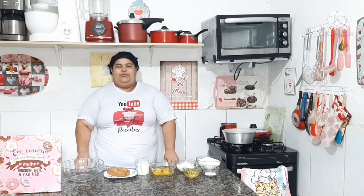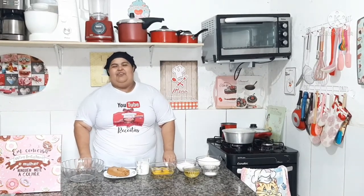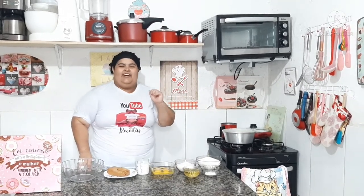Olá pessoal, tudo bem com vocês? Espero que sim, comigo vai tudo bem, graças a Deus! Aqui é Viviane do canal Viva Bolos e Receita e vim trazer mais uma receitinha para o canal. Como sempre, fácil e deliciosa!